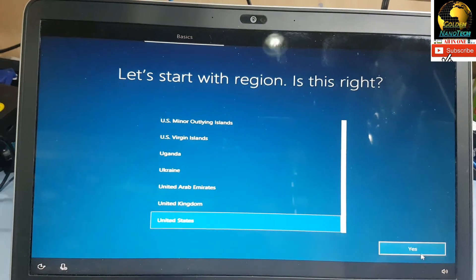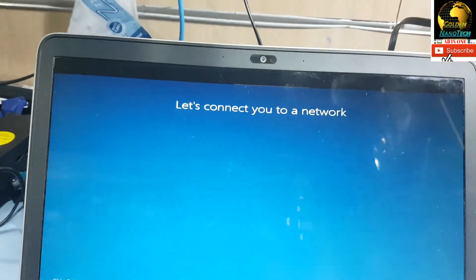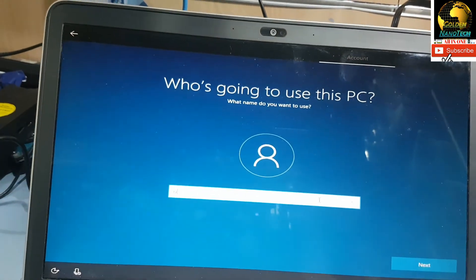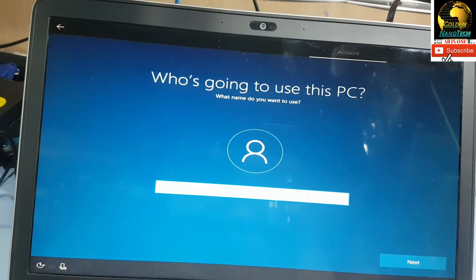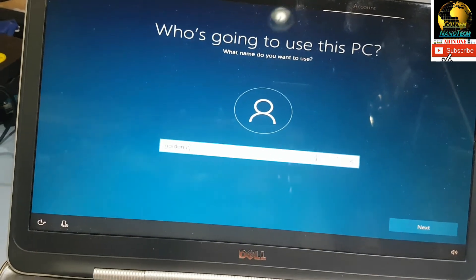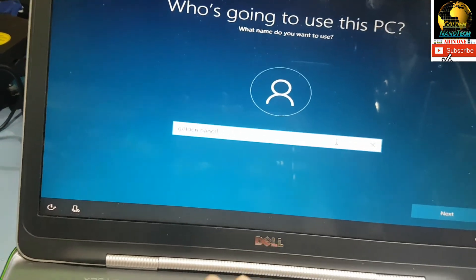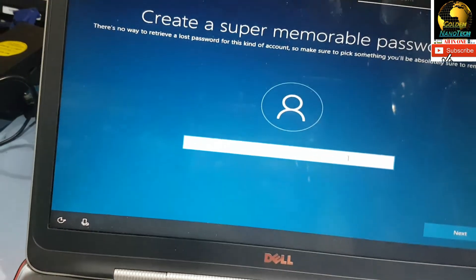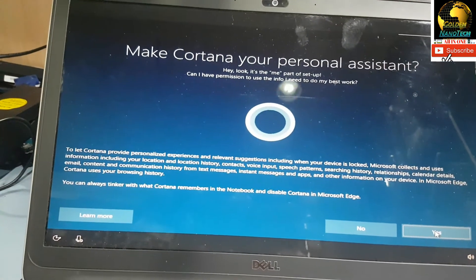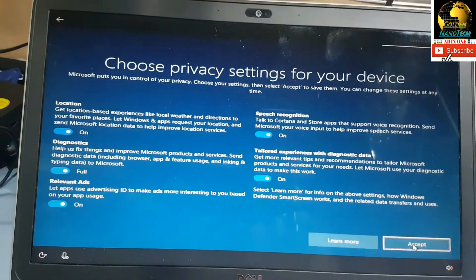Okay guys, select the language here — United States, English USA — then next. Skip the Wi-Fi connection for now. The keyboard is a little bit of a problem. No password, next, next. Accept, accept.